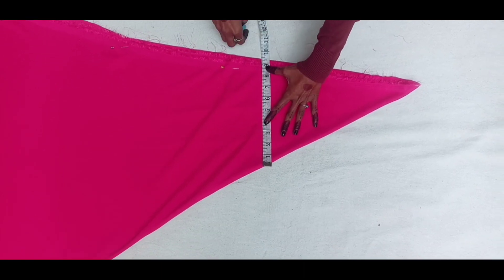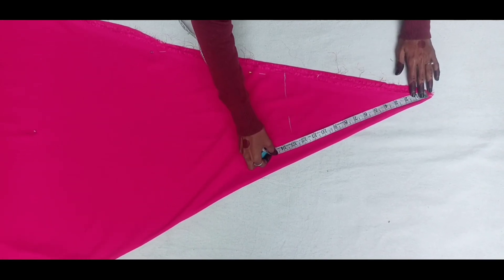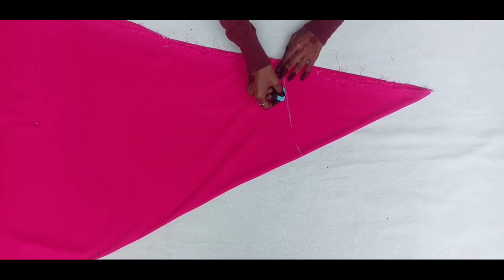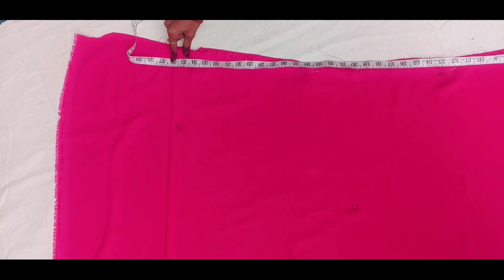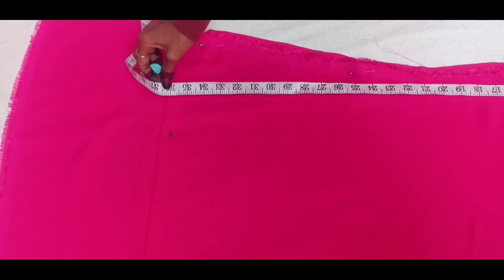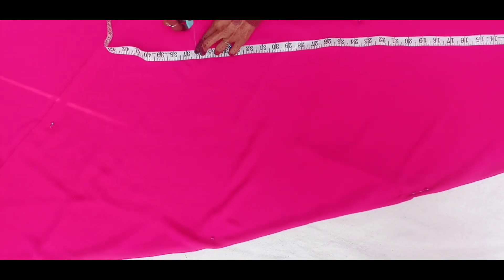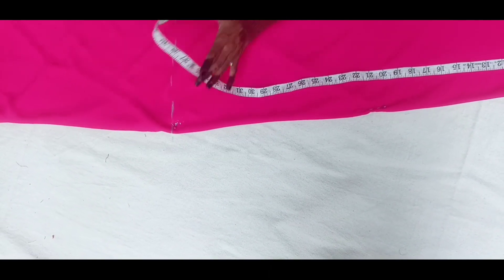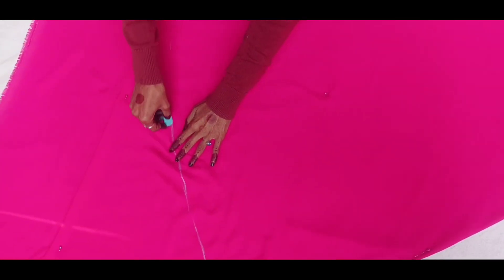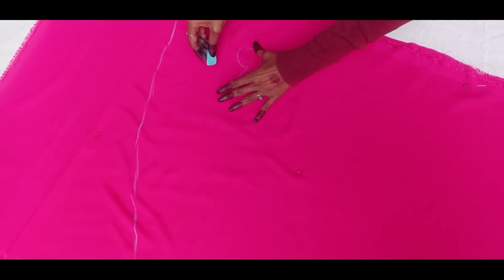I will lay out the fabric and mark it with the length. The length is 36 inches. I'll mark it all around, then I am going to cut along the length.